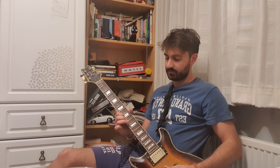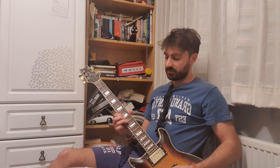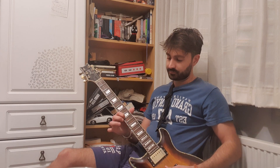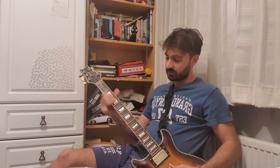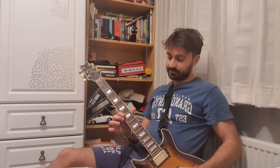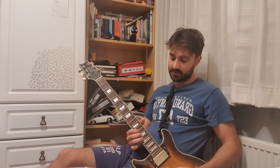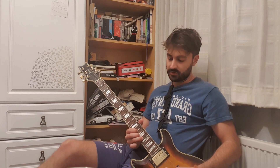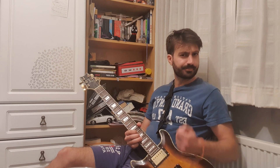Then 11 on the B string, bend up to the 9, then 10 on the G again, back to 9 on the B. Once you've gone back to the 9th on the B string, you want to slide up to the 16th on the B. Do 16, 13, 16, 13, then a little full bend and add some flavor.